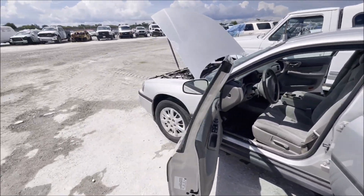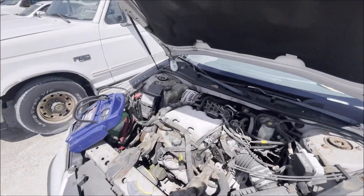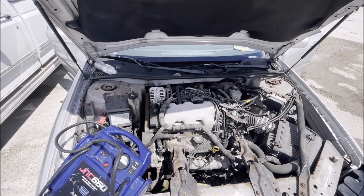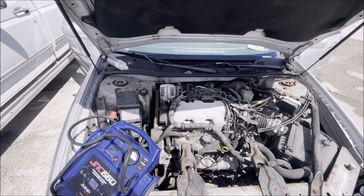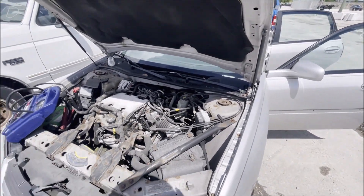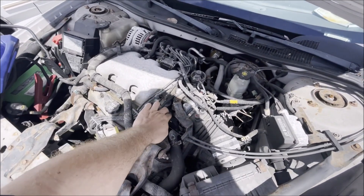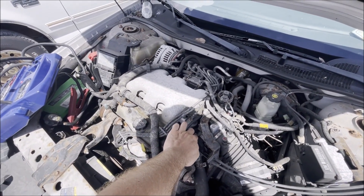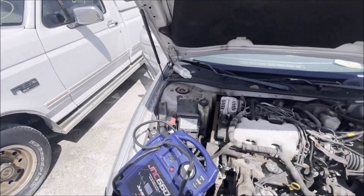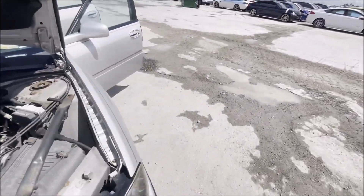So here's another one - was marked as a non-runner. It does run! Sounds like it hasn't run in a long time. I didn't like the way it cranked over - it almost sounded like there was a compression issue or something. Not really, but the crank was very uneven. I don't want to rev it too much - obviously it hasn't started in a long time - but it does run and it seems to run very smooth. Let's go look at the tailpipe and see how that's looking.